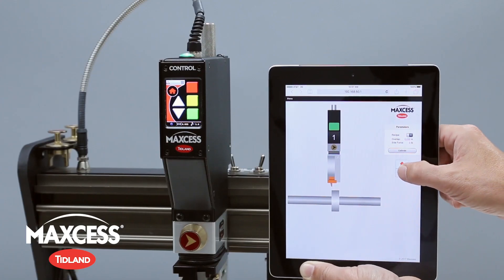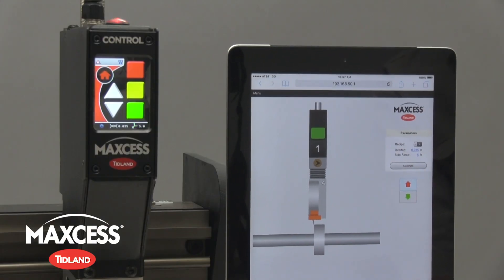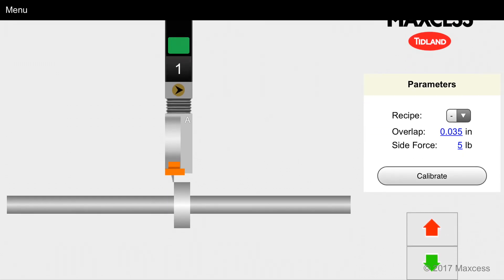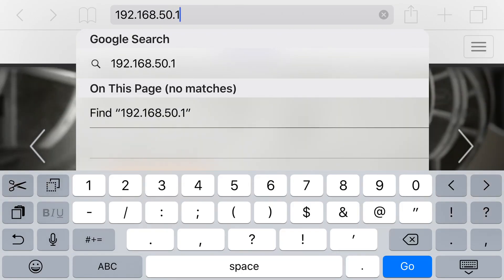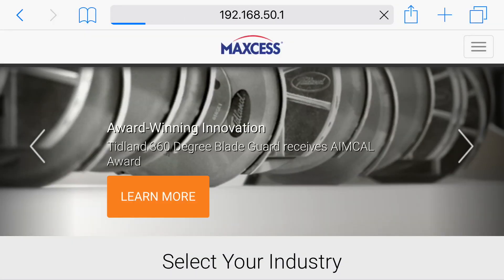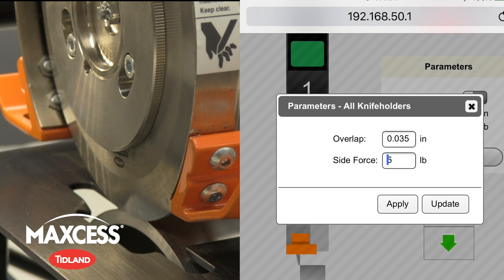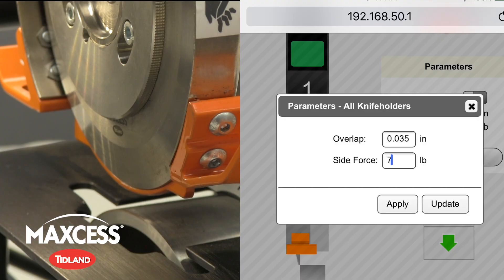In addition to the new touchscreen, both the Control and Control Plus models feature optional wireless communication with the knife holder, enabling even greater control of the knife holder functions. If you can access web pages on your phone, laptop, or tablet, you can control the Control Series. It is possible to command individual knife holders or groups of knife holders through the intuitive website interface.